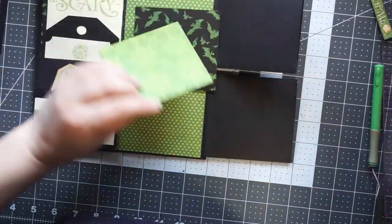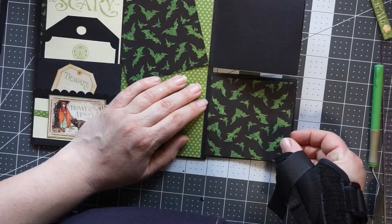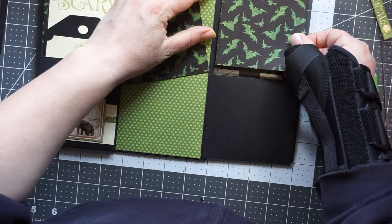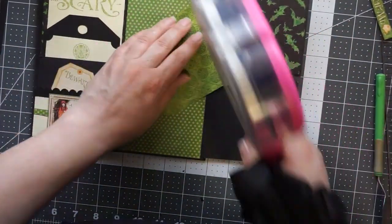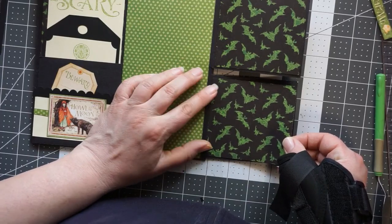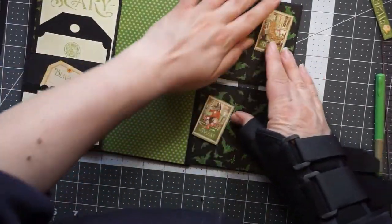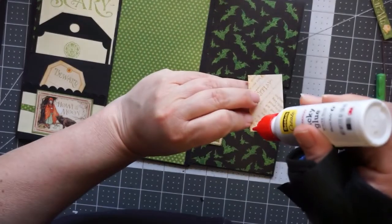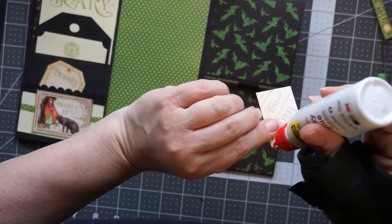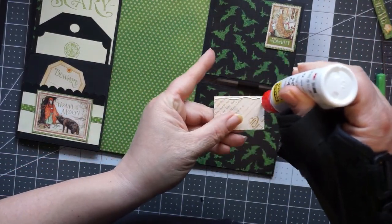The backs of these pockets — I'm going to add that paper and then add the Beauty and the Beast cut-aparts from the 8x8 sheet. I leave the sides open so you can tuck something underneath, making it a really good spot to tuck a photo, especially if you had a lot of blank space on the side of the photo.